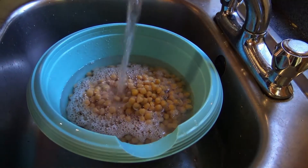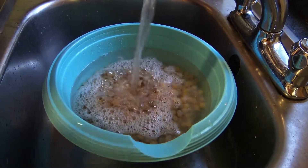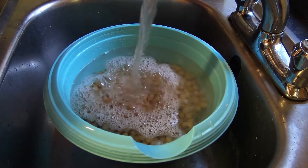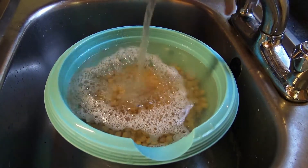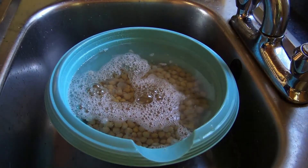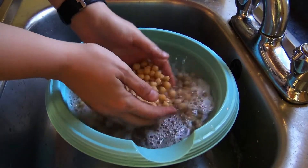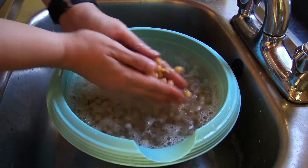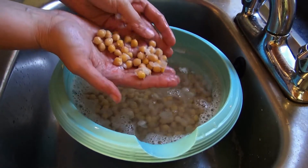And then you take your rings off. Oh, they're warm! You rub them between your hands, but not too much. And then you see how easy the skin comes off.